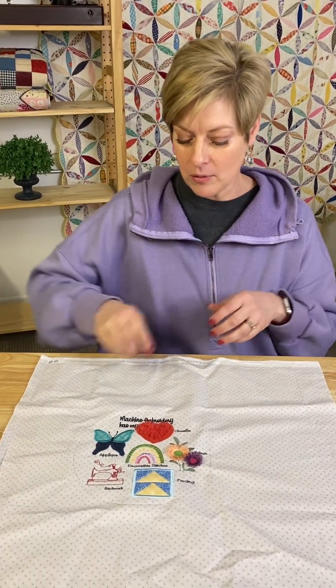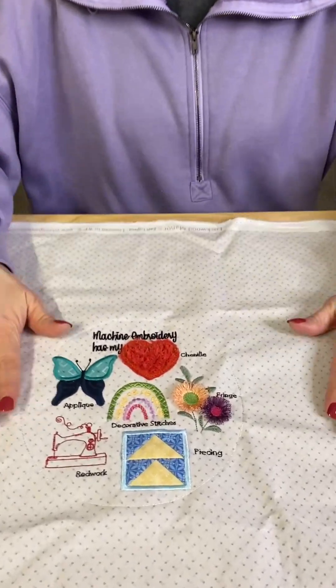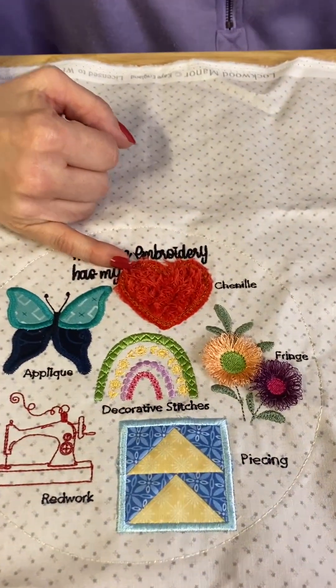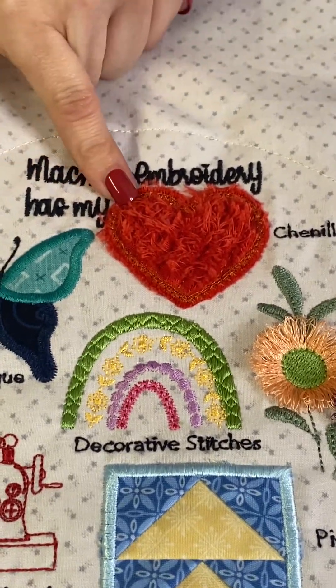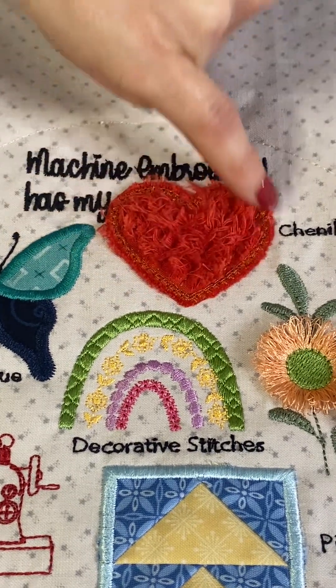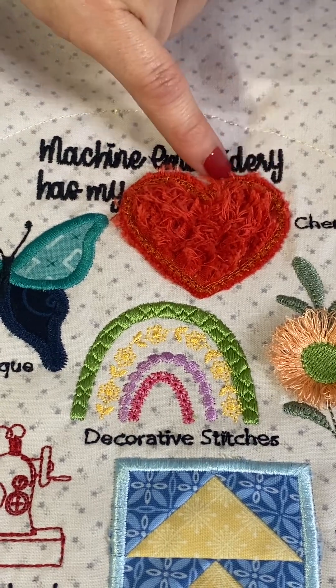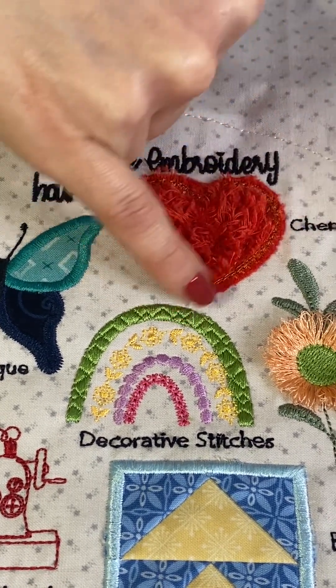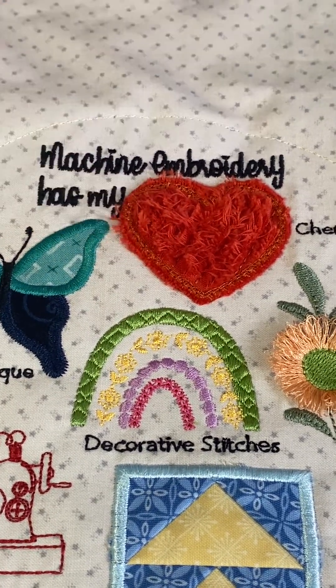The first thing you're going to do is your chenille. To chenille, what she has you do is use four layers of fabric — so there are four layers of this red fabric. Your machine will tack this all down into a heart design. It is a raw edge, so when you do trim around this, it doesn't come back to do a satin finish — it is raw edge.